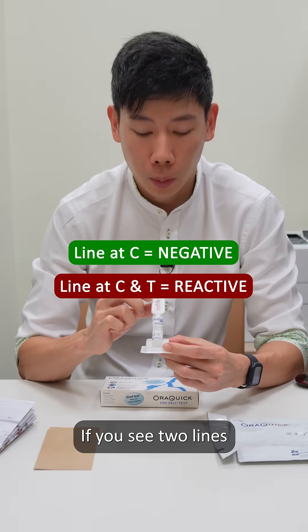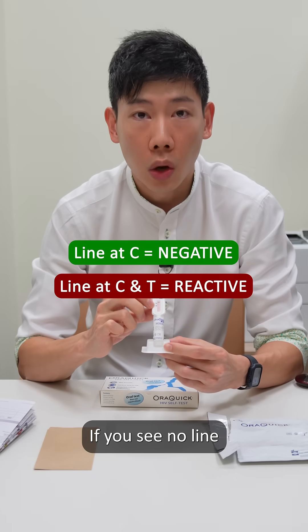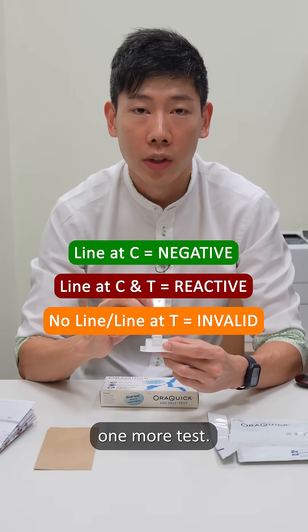If you see two lines both on control and the T, that's a positive result. If you see no line, one line, or one line at a test, that's an invalid result, and you should run one more test.